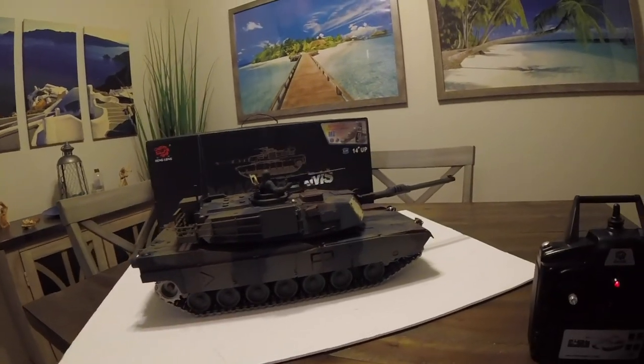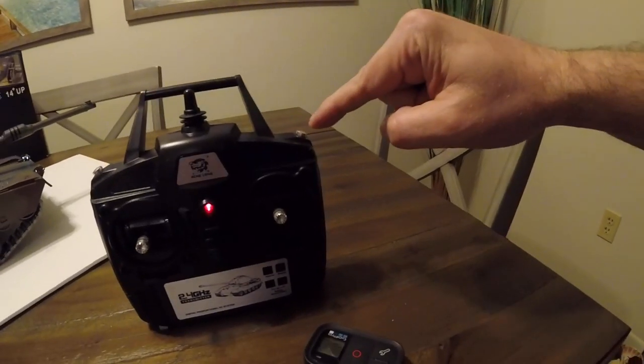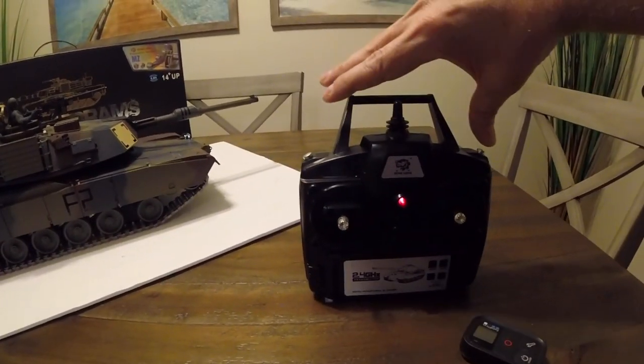Hold this button right here and then this button and watch this.